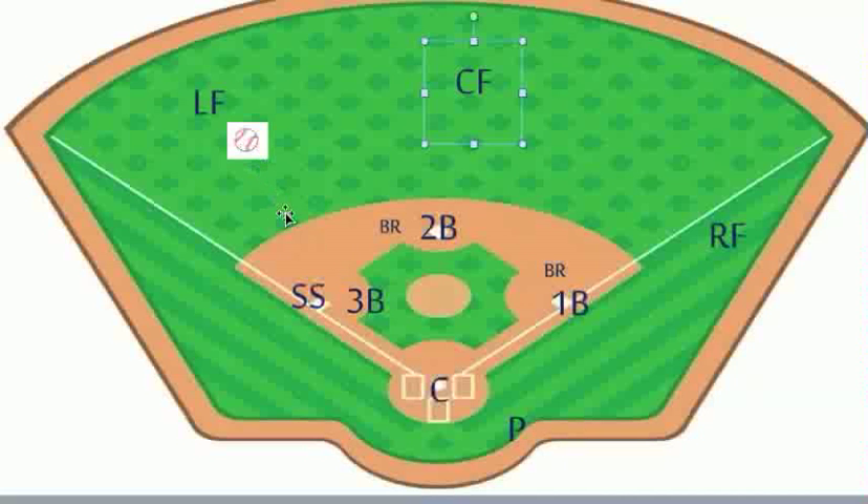After the left fielder throws the ball, he would start to drift his way over towards the left field line, just in case there's a play over here at third base and we mishandle the ball.